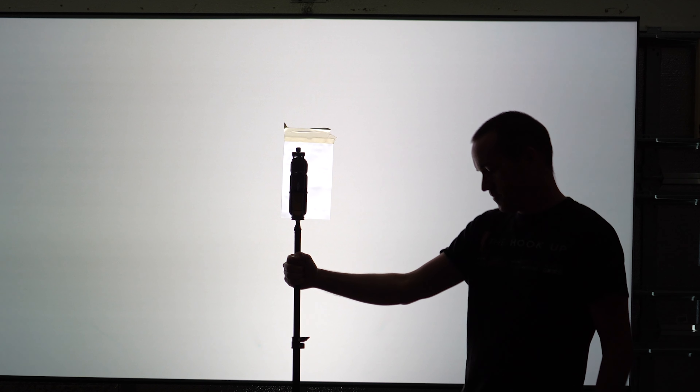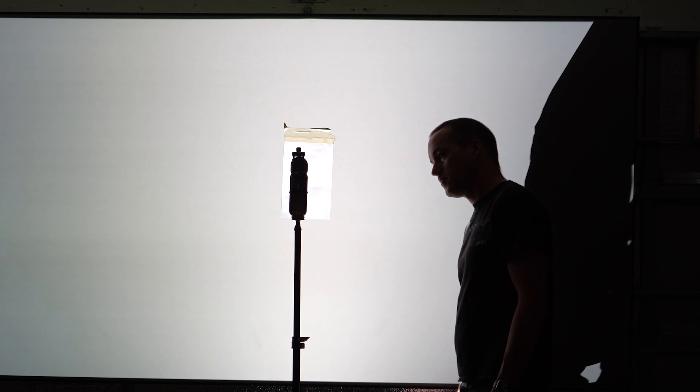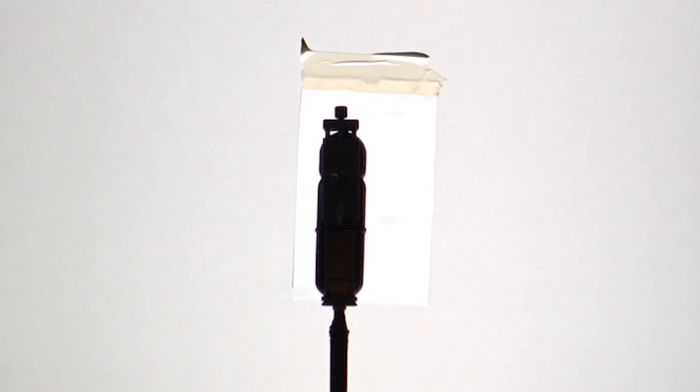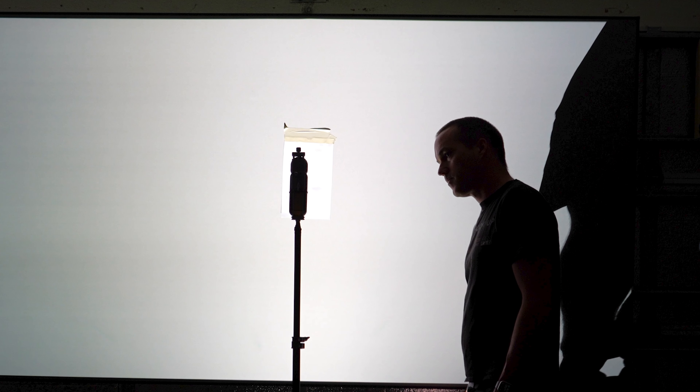In this video we'll test their construction quality, screen gain, black floor, ambient light rejection from different light sources, microscopic structure, and finally we'll do some side-by-side testing with both a standard brightness projector and an abnormally bright one.